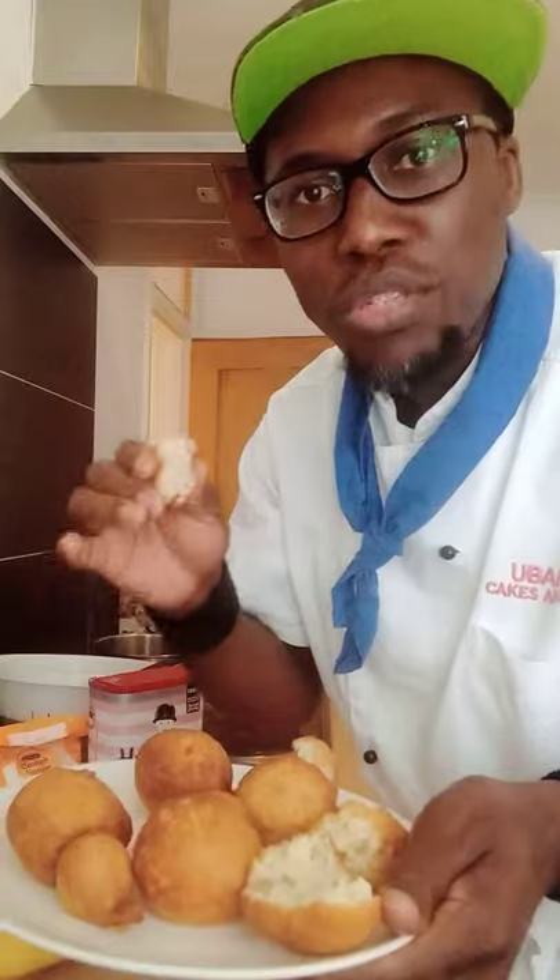My friends, be sure to share, like, and subscribe so you never miss any upload. You can check out how I made this lovely recipe from start to finish — check that out on my playlist, my live stream playlist. You can also check that out on my uploads. See you next time, bye bye, cheers!